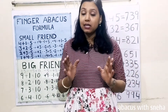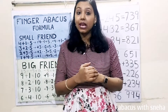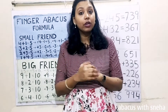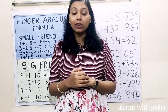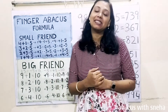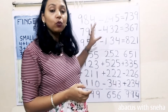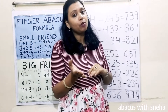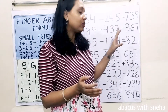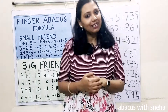Friends, this is the last video of level 3. In our next video, we are going to jump into level 4, where we will learn how to do calculations up to one leg in fingers within seconds. In these 3 questions, we are going to use both big friend formula and small friend formula, because these are combination questions. Then we will do our regular practice questions. So let us start the class.